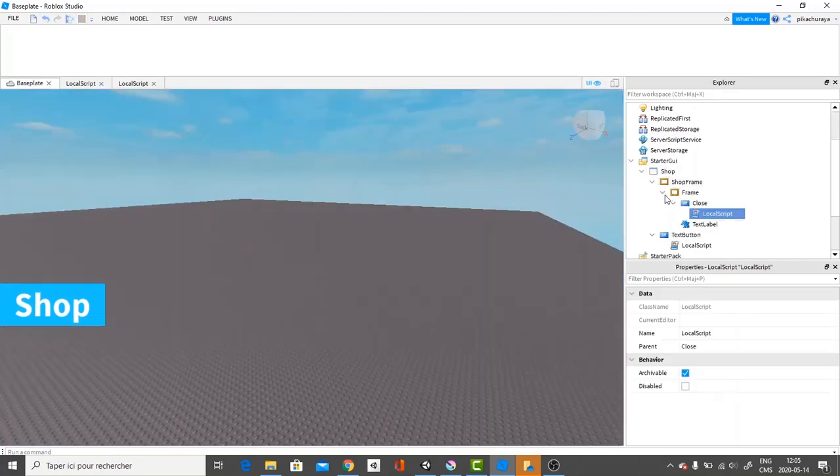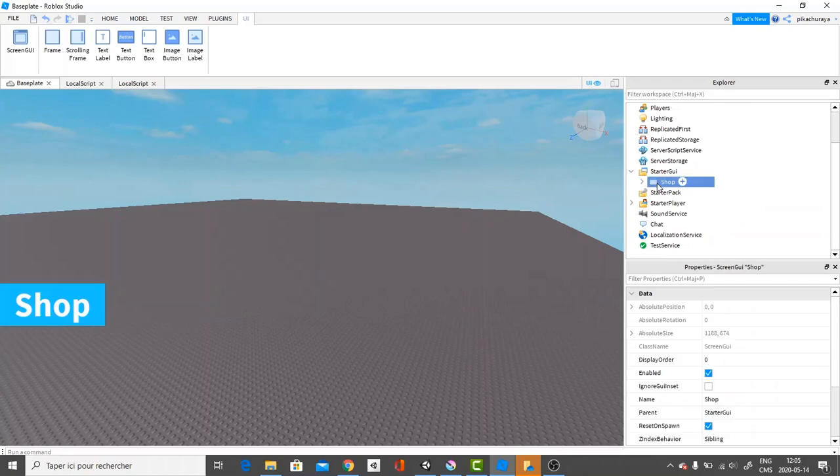As you can see here, I have all the frames in the GUI. So we're just simply going to restart everything over. Let me just go over and delete this.